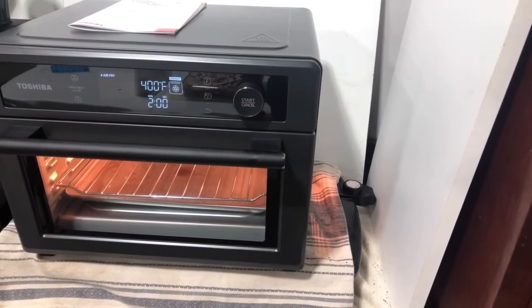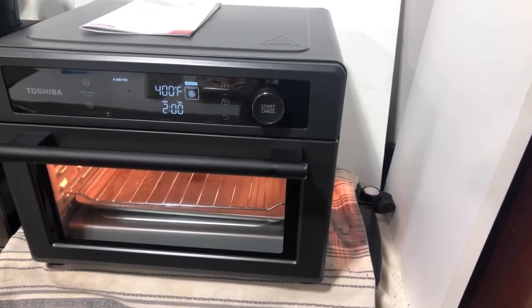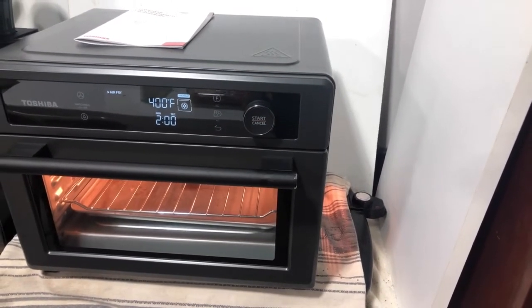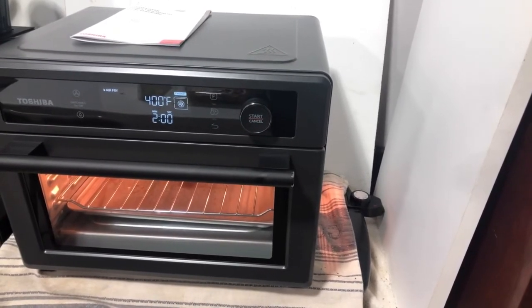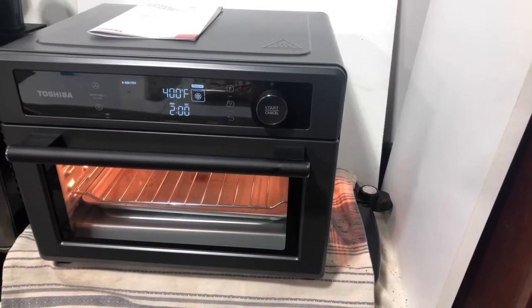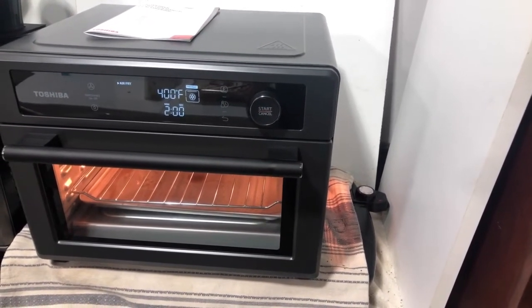One thing I noticed is the max temperature on this is 400 degrees, which is a little different from my Cuisinart — that was 450. A lot of times I was air frying at about 425, so instead I'll be doing 400. With vegetables like this, I typically do about 10 minutes and then pull them out and toss them with tongs.